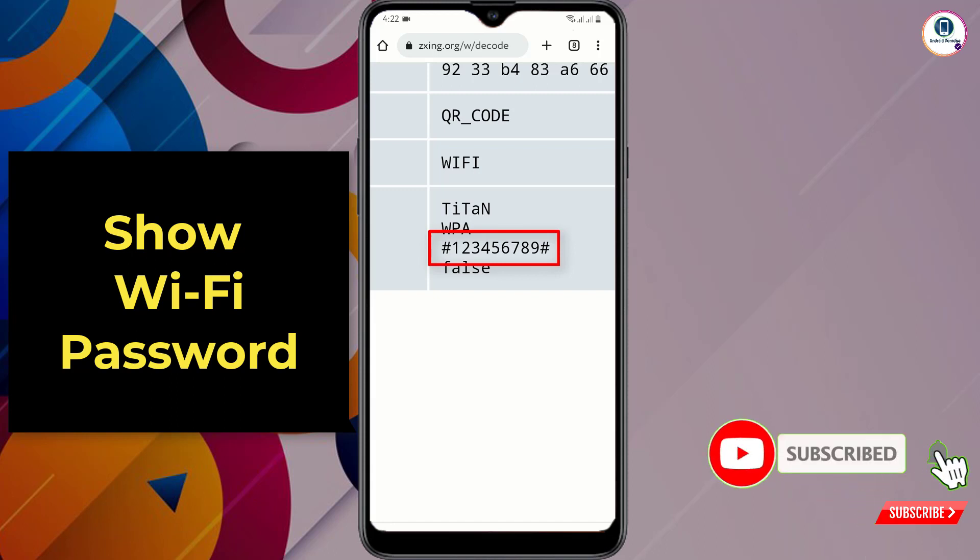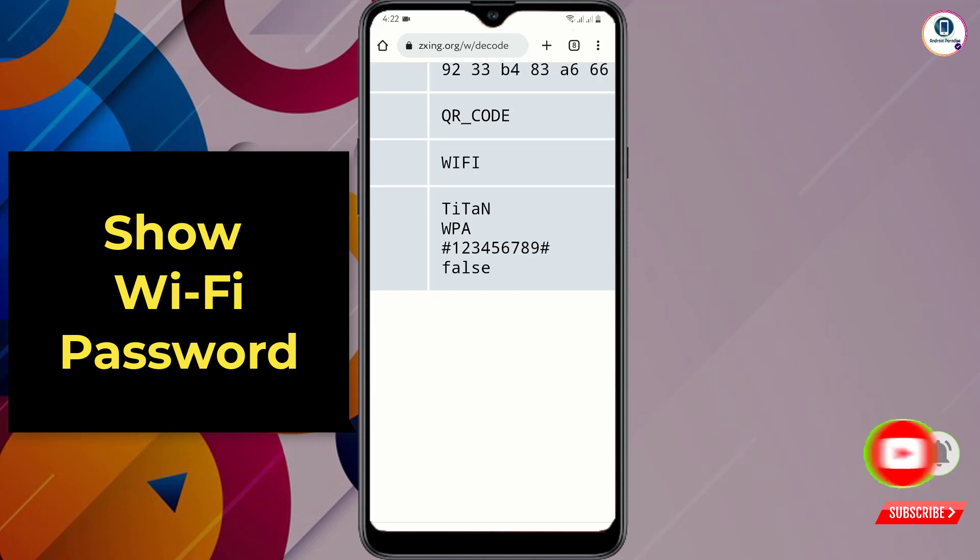So here you will get your connected Wi-Fi password very easily. Don't forget to like this video and subscribe to our channel for more useful videos.